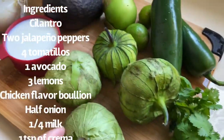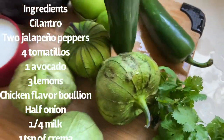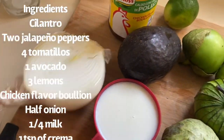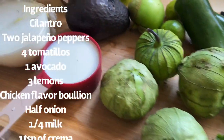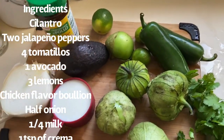You'll need one head of cilantro, four tomatillos verdes, two large jalapeño peppers — or if you want it spicy you can switch to serrano peppers — one avocado, half an onion. For seasoning I'm using chicken-flavored bouillon, three lemons, one fourth of a cup of milk, and you will also need crema.